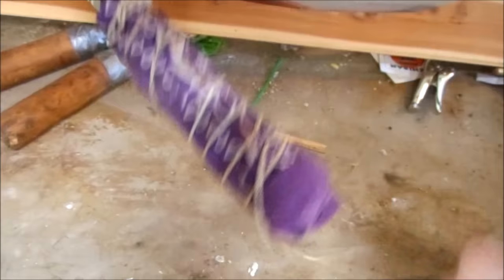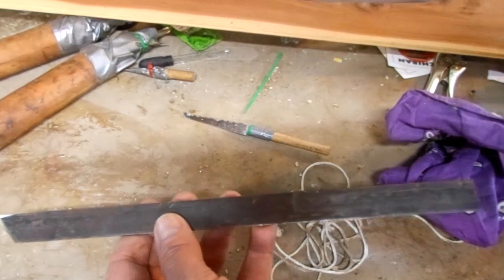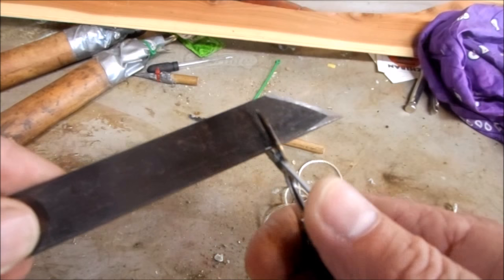I just need to take the old handle off. The overall length of the letter opener is going to be 25 centimeters.